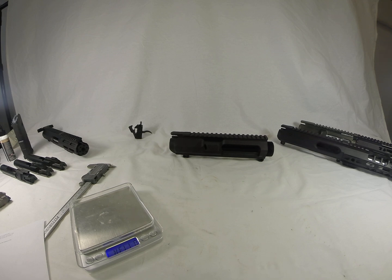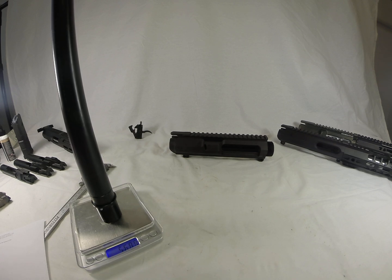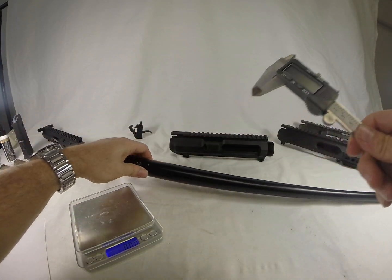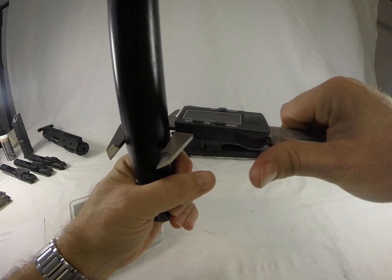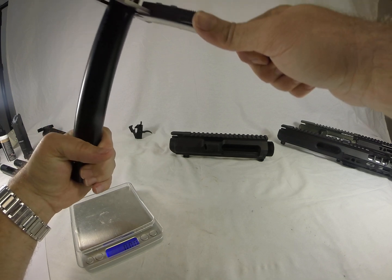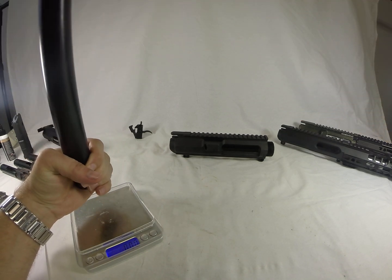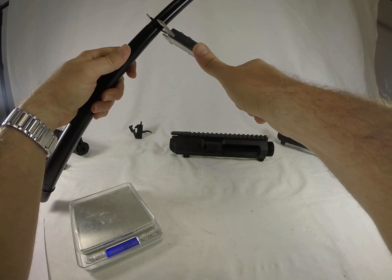It's got M4 feed ramps and a thread of 5/8 by 24. Ballistic Advantage says it's 55 ounces — let's go ahead and weigh it. It comes in at 55.9, so it's pretty close. It is pretty beefy. We're looking at 1.2 inches at the chamber, it tapers down to about one inch and goes almost to 0.8125 at the gas block. It sets a 750 gas journal.